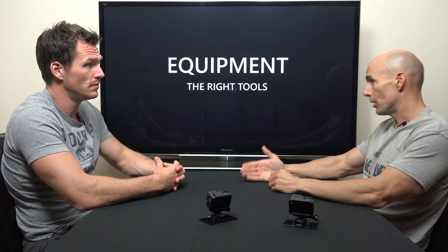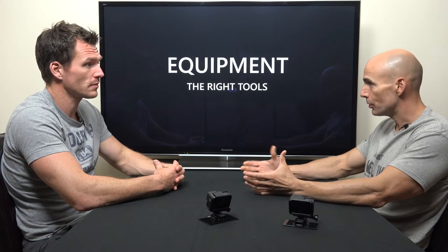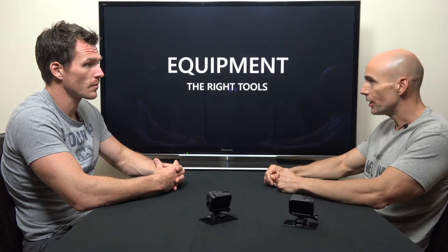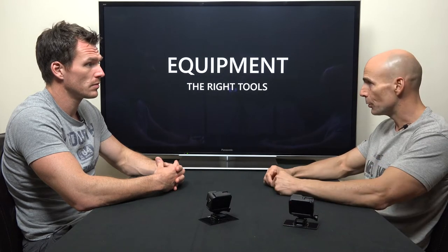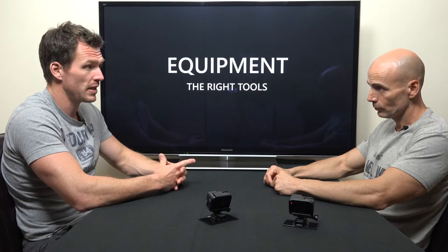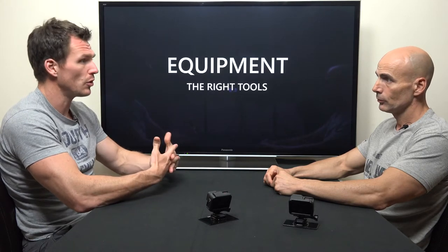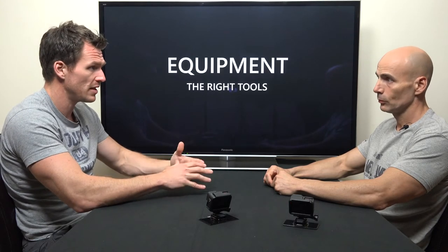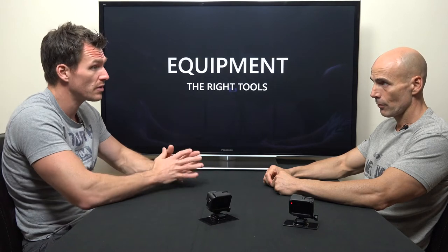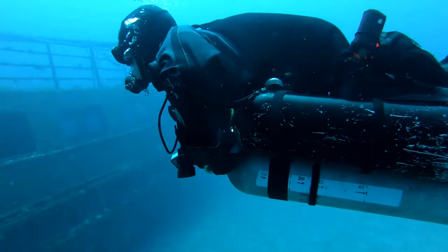If you didn't have a redundant wing, and you had a problem with that wing — the primary — what else can you do? What else is a valid mechanism to create that redundancy if you don't want to invest in a redundant wing? Then you've got buoyancy in your dry suit. By being correctly weighted, you've arguably got the ability to use your lungs to an extent to slow any descent. And then you've got the ability to kick up — use those legs to actually get yourself to a shallower depth and make an ascent.